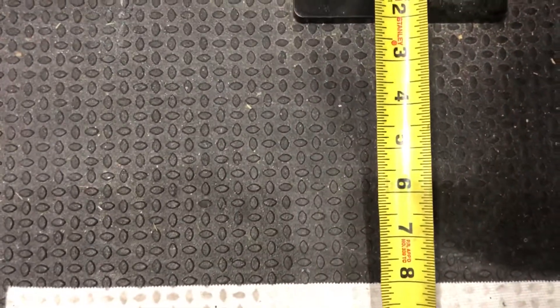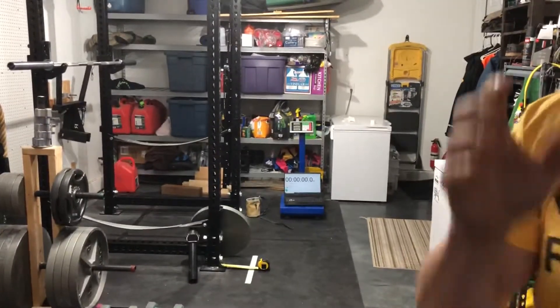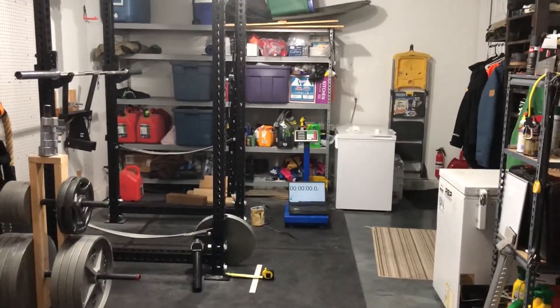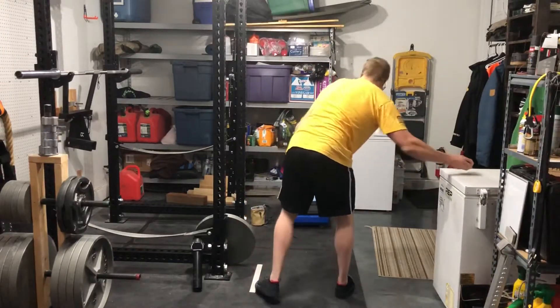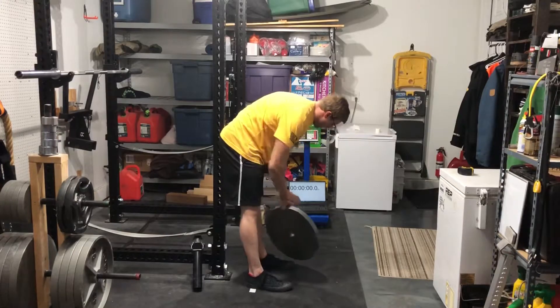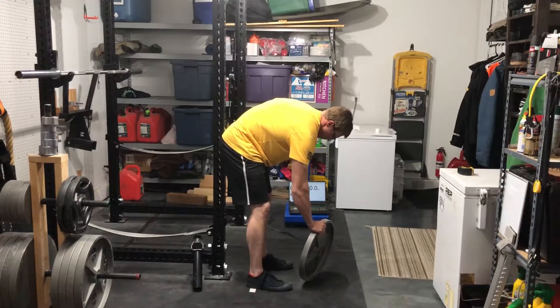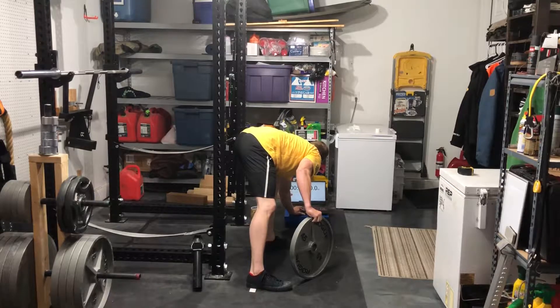Line is 8 inches from the post. Scale is zeroed.